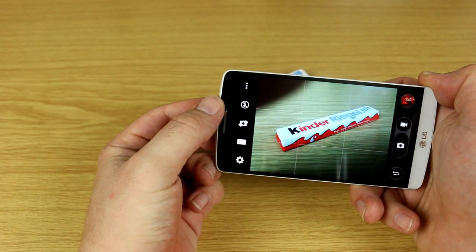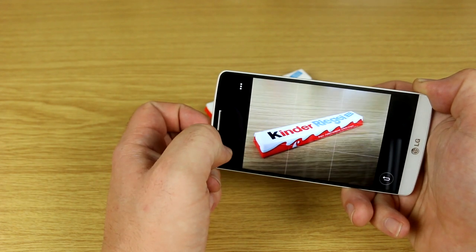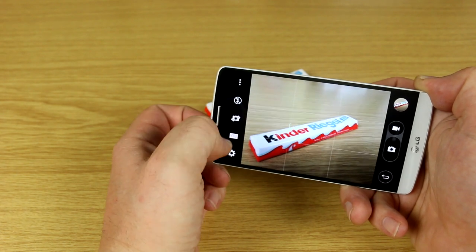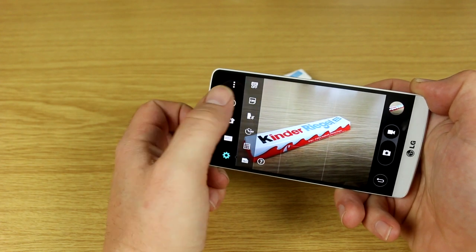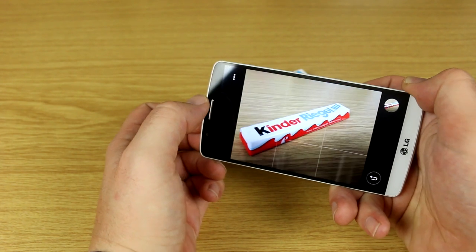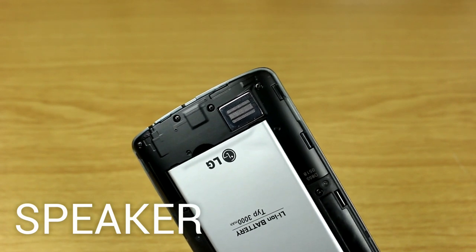LG has done away with most of the camera menu clutter from earlier devices. Pressing the menu button gives you a minimal camera UI — you just tap to focus and the laser autofocus kicks in, then it takes a picture. There are some basic settings for timers, clap features, HDR mode, and resolution switching, but there's no longer a ton of different presets that used to show up in earlier LG smartphone cameras.